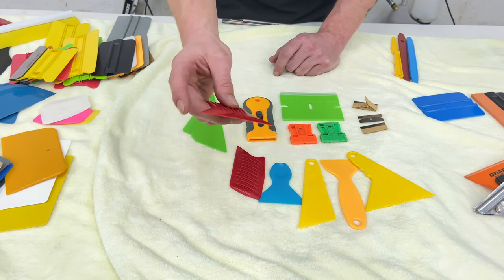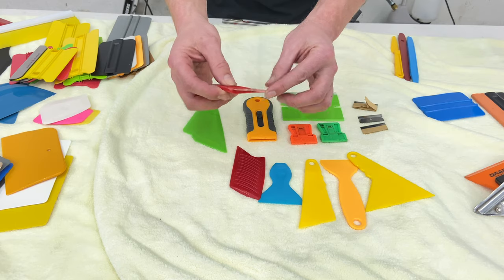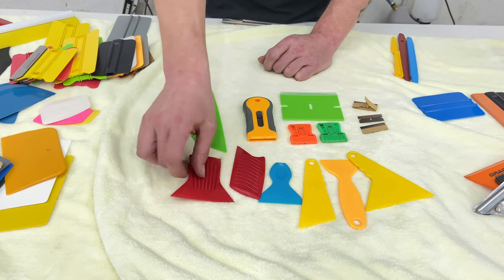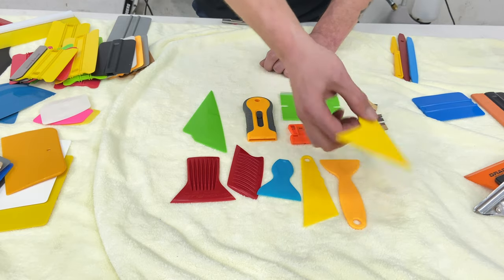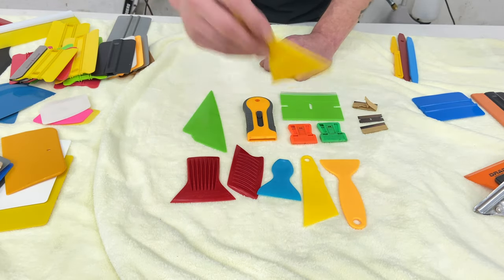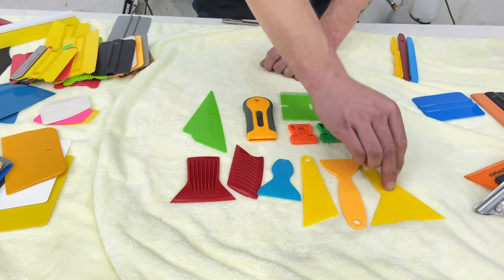Gator blades — both of these are the same thing. These are corner tools but they're very hard plastic, so they're fantastic to give your window a scrape. Same concept as the corner tool, but makes a great scraper — just a quick all-over scraper.